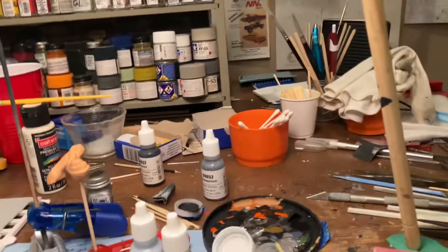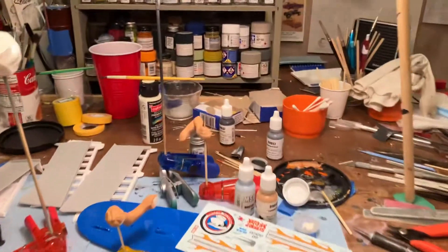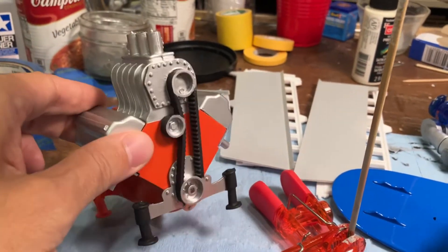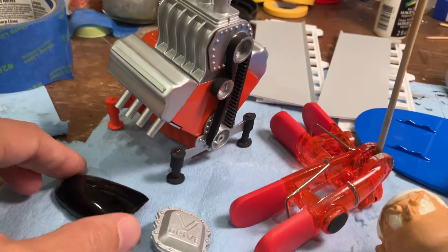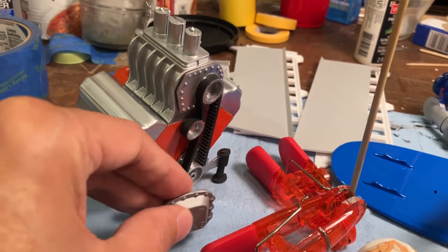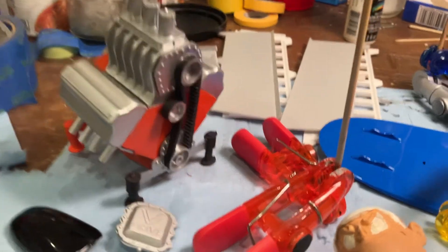We're going to show you where we're at with the Stroker McGurk, the hot rod surfer surf rod kit. Here he is — we're doing our own take on this whole thing and having some fun with it. It's something I've never done before. We have a big huge engine — this thing is gigantic. Nothing too fancy, just a very basic engine that goes together fairly well. We have the big blower that goes right up on top — I went with gloss black to jazz it up a little bit. Being it's a surf rod, this goes in the front and hooks up with a couple of connectors into the engine.